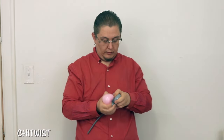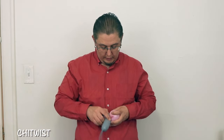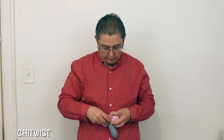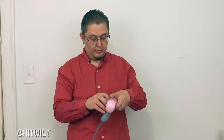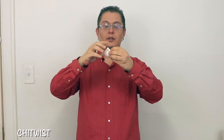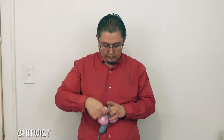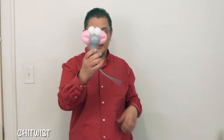Go ahead and grab your juice and put them in right there, just like that. Now go ahead and grab your white round, split it. These eyes might be a little too big, but I think it's really good. Put it right in here, just like that.